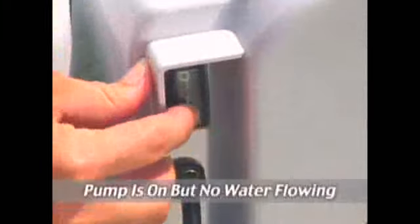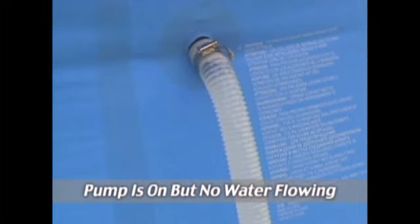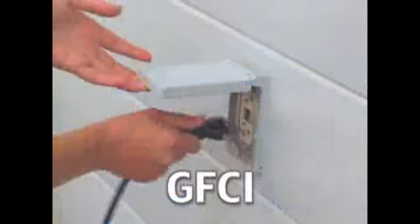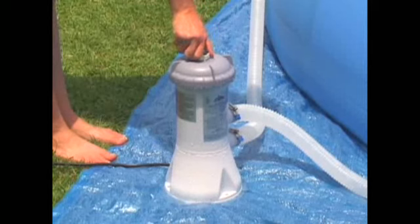If the pump is on but there is no water flowing, air is trapped in the hose lines. For smaller pumps using the A cartridge, unplug the pump from the electrical outlet, remove any wall plugs which may have been overlooked, and open the air relief valve on the filter tower to let trapped air out.